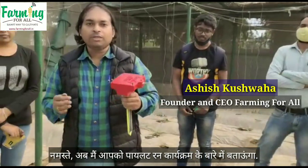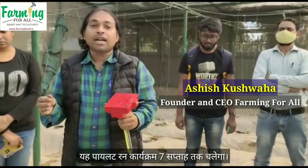I would like to tell you about the pilot program. We are planning it for 7 weeks. We started this pilot program from the 10th of November, and the initial 2 weeks we have used to set up the environment — that means setting up the greenhouse, putting the seedlings, and setting up the water irrigation.